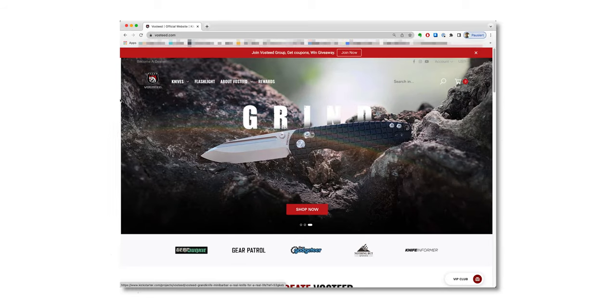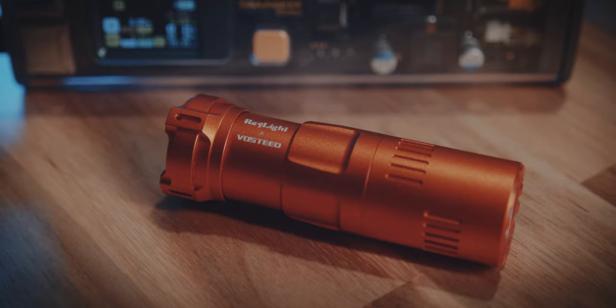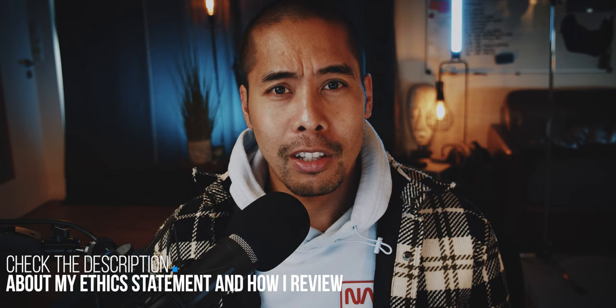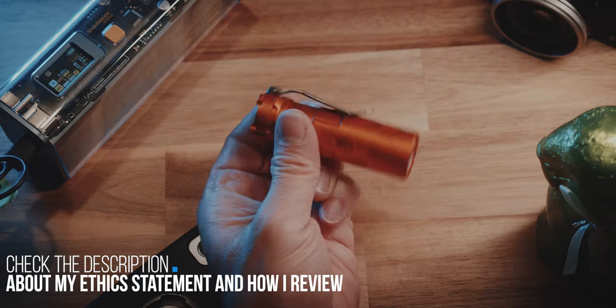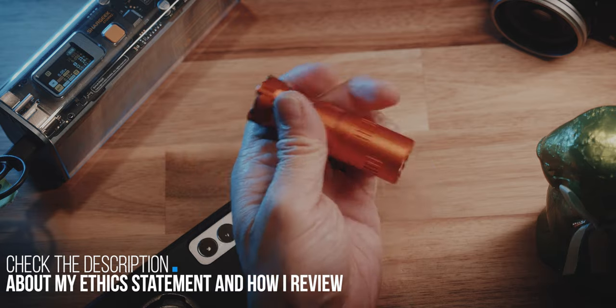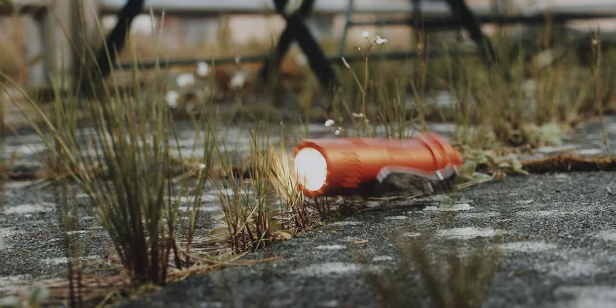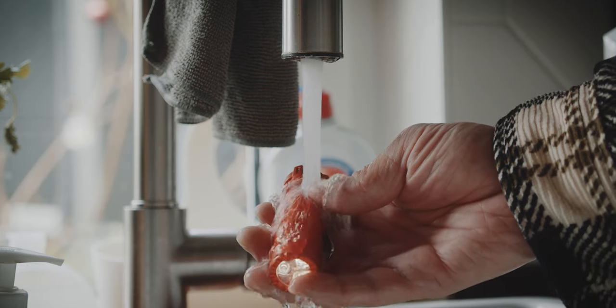Vostit — I'm not sure how to say that — but Vostit makes predominantly knives, as far as I know. But now they've partnered with Raylight to create the Rook, a small everyday carry flashlight made out of anodized aluminum that is 1 meter impact resistant and waterproof IPX7.